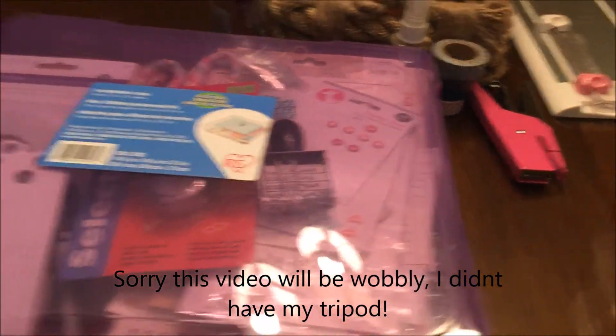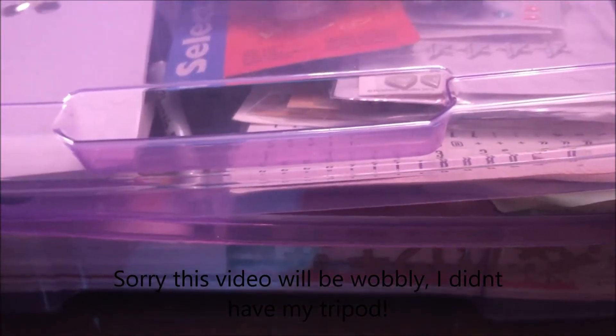Hey guys, sorry about the background noise — I'm at my mother-in-law's for a few days and I thought I would show you what I brought. It's kind of like a kit that I made up really quickly. I chose like three colors that I wanted to use with black and white obviously, so I'll show you what I got.